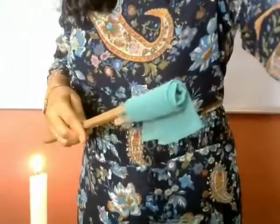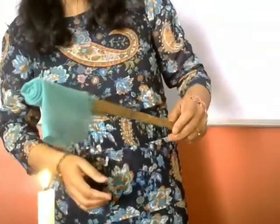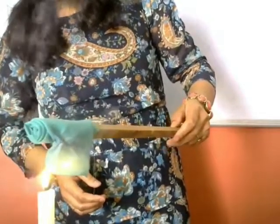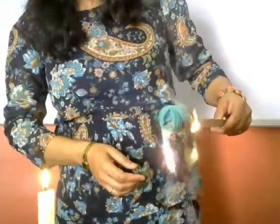I will first take this synthetic fabric and burn it on a candle flame. You can see clearly — rather than giving a flame or burning properly, it is melting.